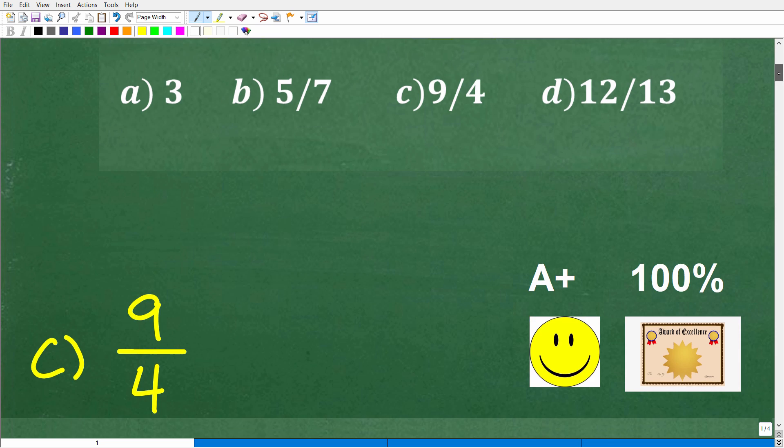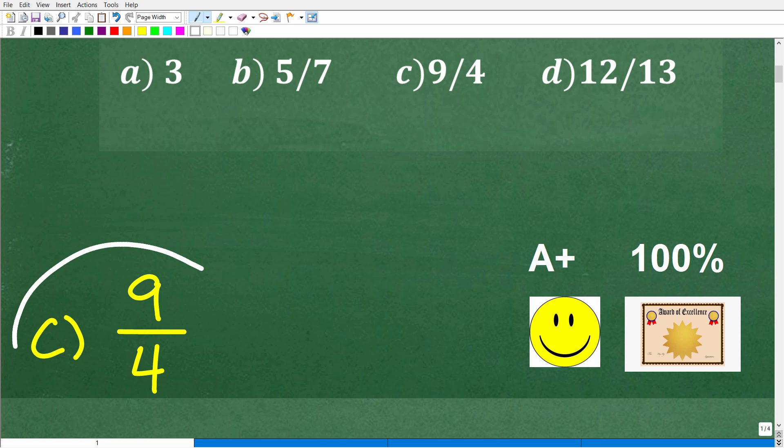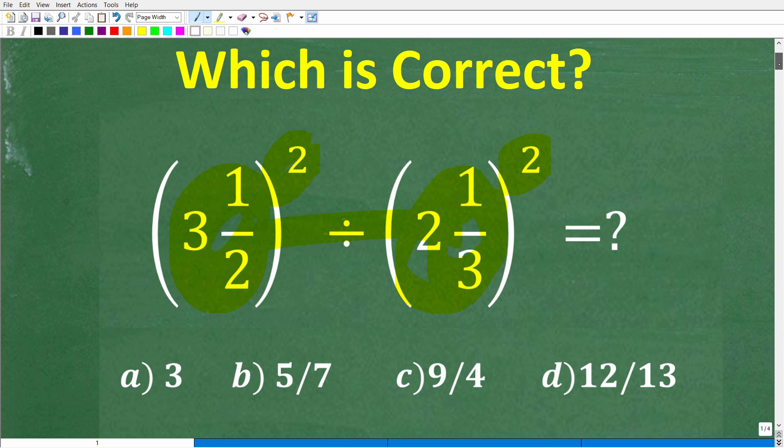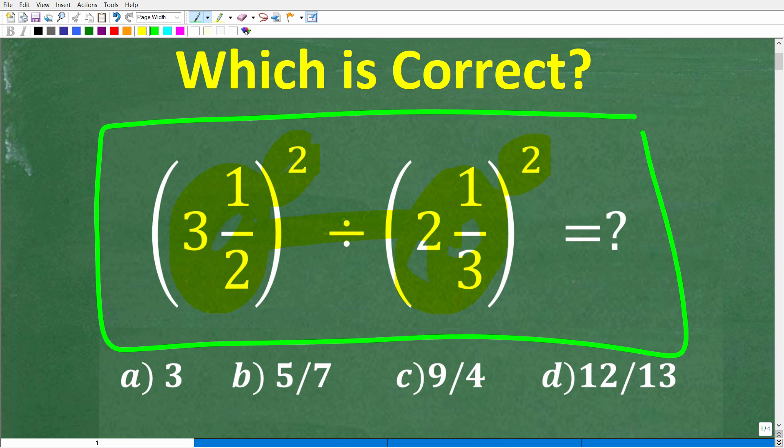Let's take a look at the answer. The correct answer is C, 9 over 4. Now, if you got this right, you definitely get a happy face and an A plus, 100%, and a certificate of excellence, because you appear to be a certified professional expert in the area of basic mathematics. Nice job.